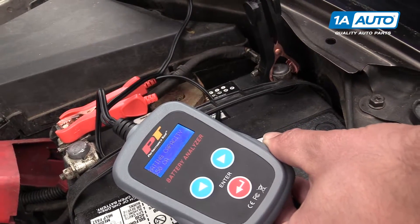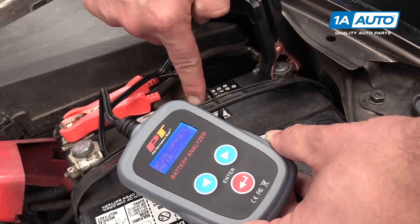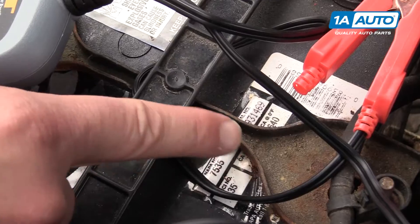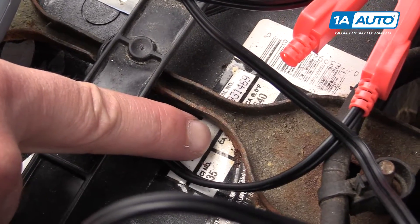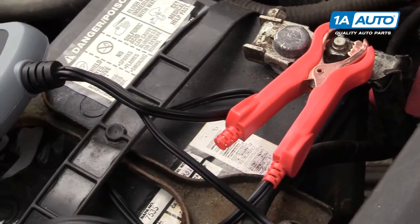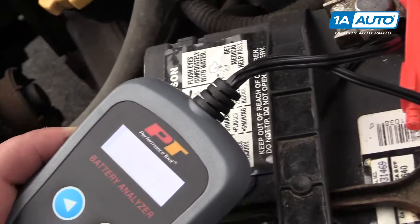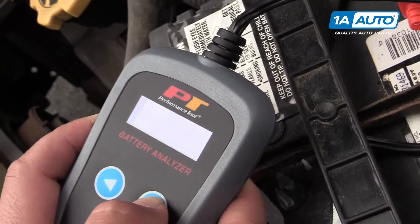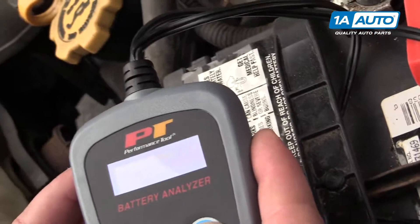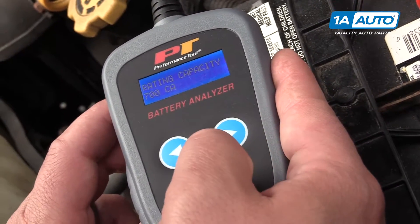That is the cold cranking amps, 640. We're going to look for the CA — the cranking amps. I can just make it out. You might have to move your battery tie-down out of the way, but I can see that's a seven, so it's 700 cranking amps. We're going to raise this up until we get to 700, and then hit enter.